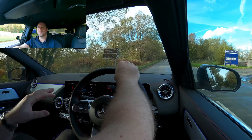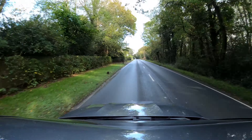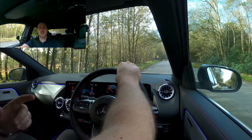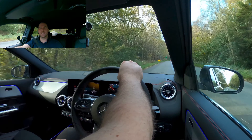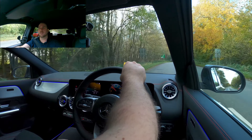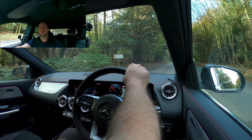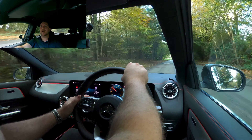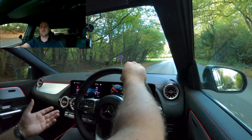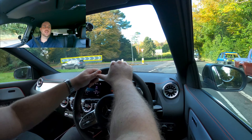Another great feature on the electronic side is the voice activation system. You've got ambient lighting in here, so — 'Hey Mercedes, change lighting to red.' There's a minor delay, but now all of the ambient lighting has gone to red. Pretty cool feature, something you can show people when you're out.